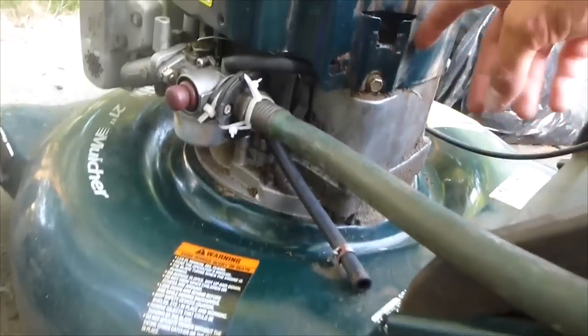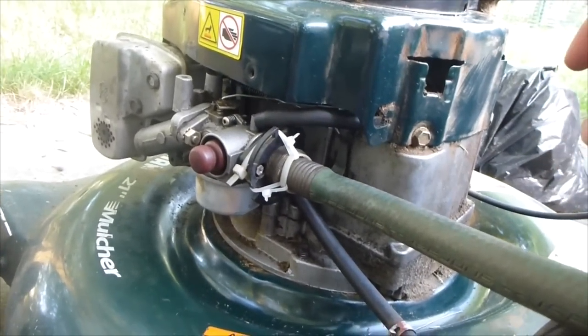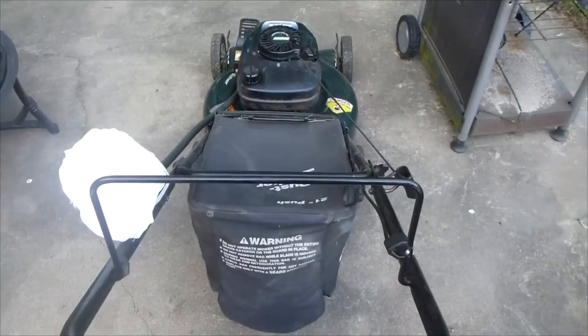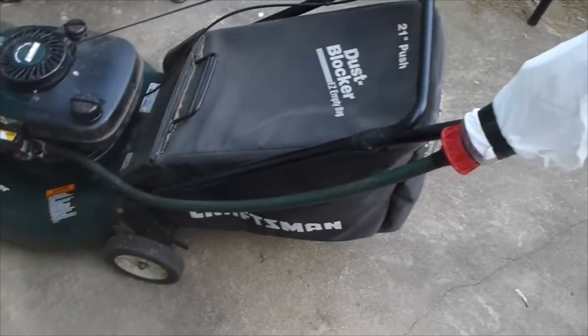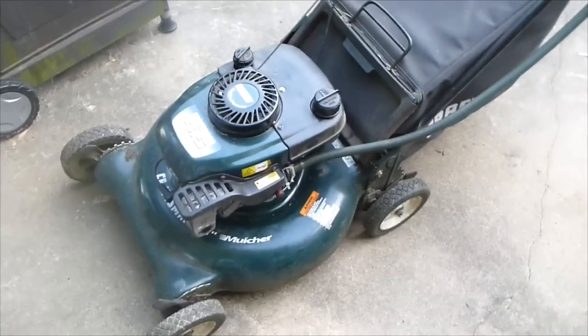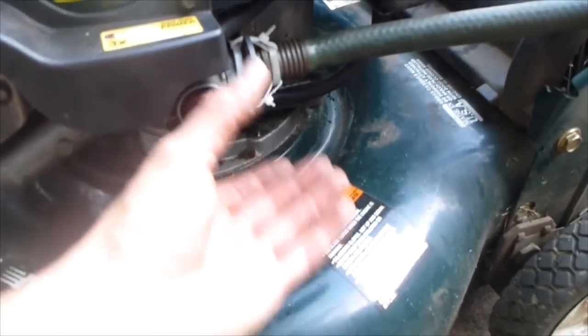For the video I took off the gas can and also the heat shield just so it's easier for you to see — you don't have to take it off when you do yours. Here's the finished product: cold air intake. Definitely doesn't look that great, but it works, and it keeps all the dust and hot air from getting into the engine.